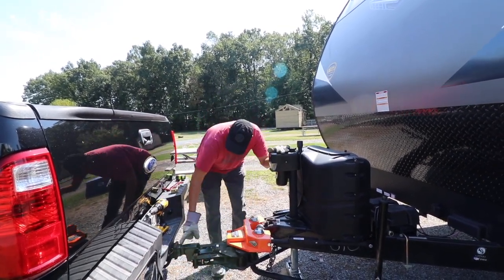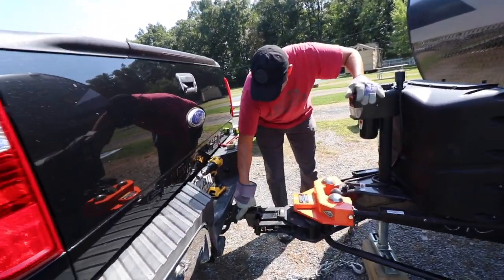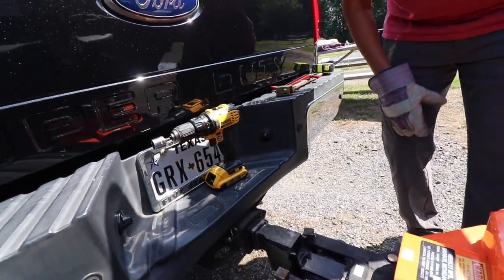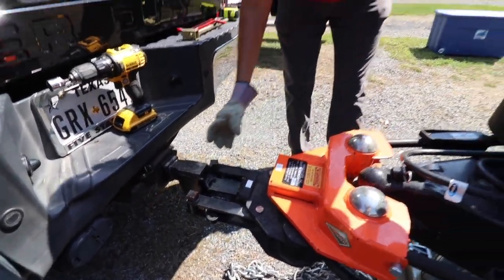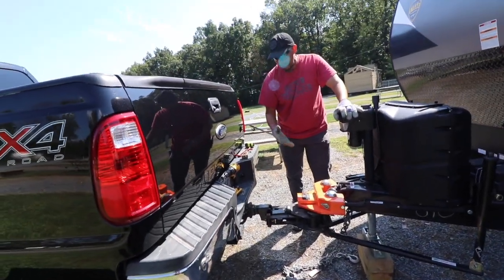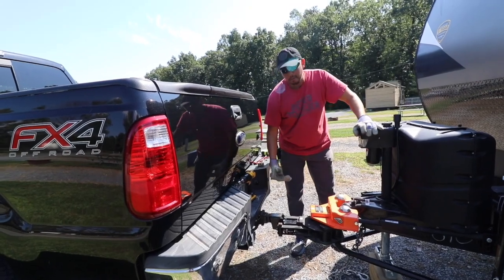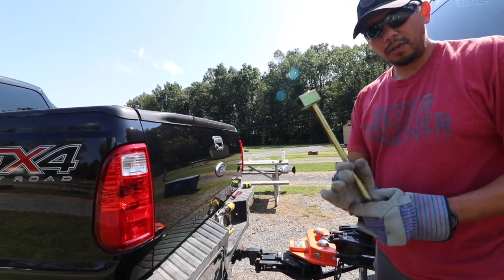I also keep an eye on the space right here in the receiver as I raise and lower the trailer. I can see if it's too tight at the top — then I probably went too high. If the gap is too small at the bottom, I know I still need to go up a little higher.